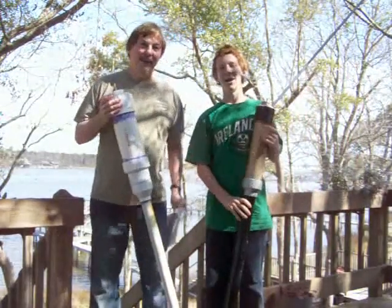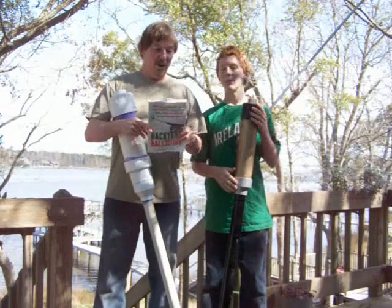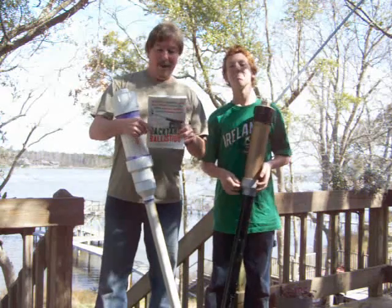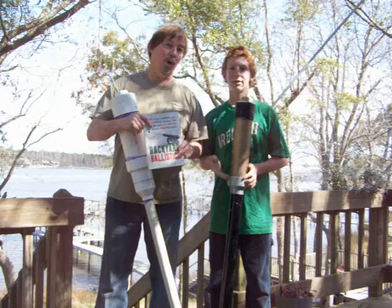Hi, I'm Chris. And I'm Jay. We read the book Backyard Ballistics by William Gerstel. This easy-to-use step-by-step guide enables ordinary folks, even like us, to construct 13 awesome ballistic devices using ordinary household or hardware store items.